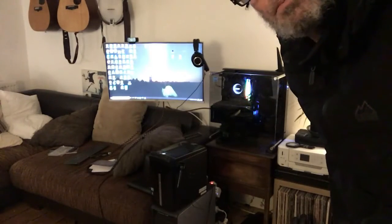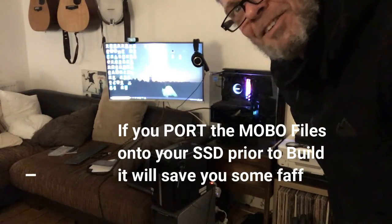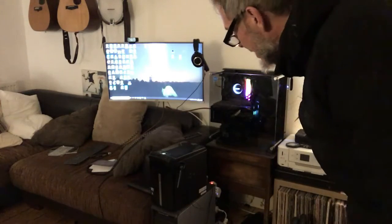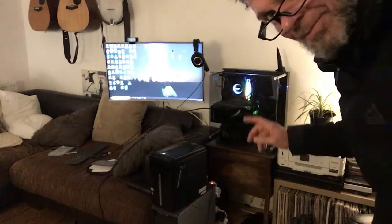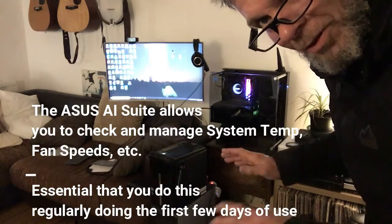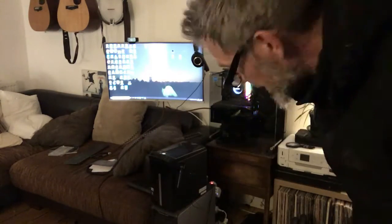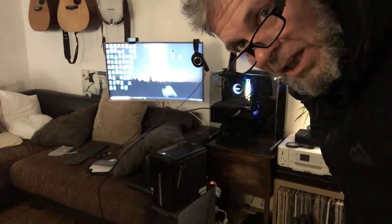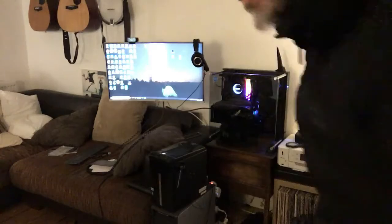I've just gone through the BIOS and there don't seem to be any issues now. Everything's plugged into where it's supposed to go, and it's lightning quick — so I'm really pleased with it. I'm just going to get rid of all the blues and purples and get it to a nice cold white, once I've found out how to do that. I'll leave all the details of the build in the link below. Yeah, good luck with yours. Cheers! Woohoo!